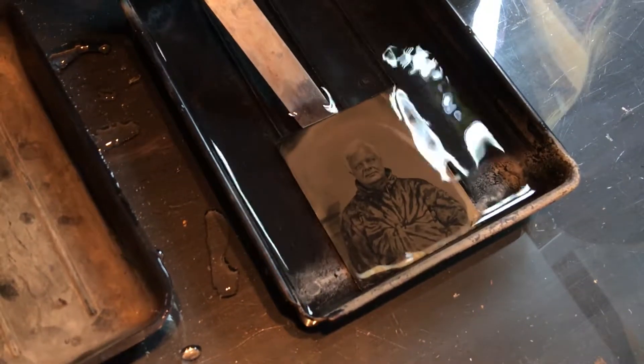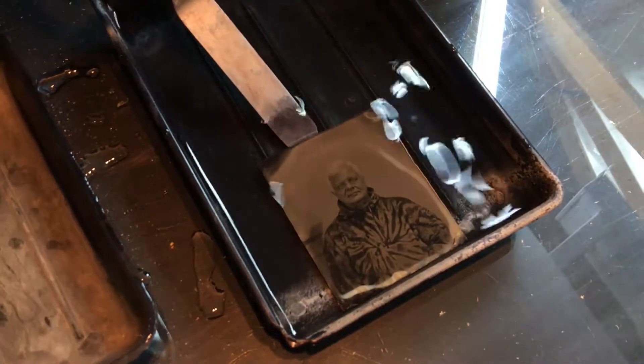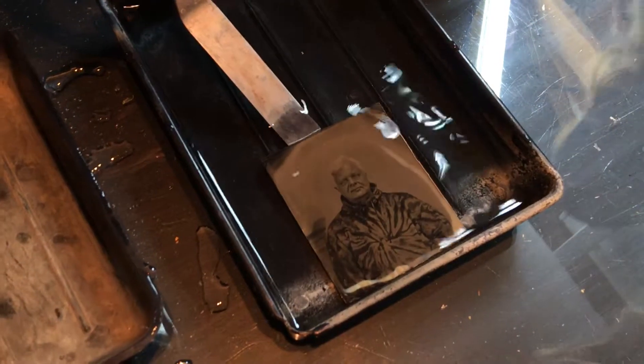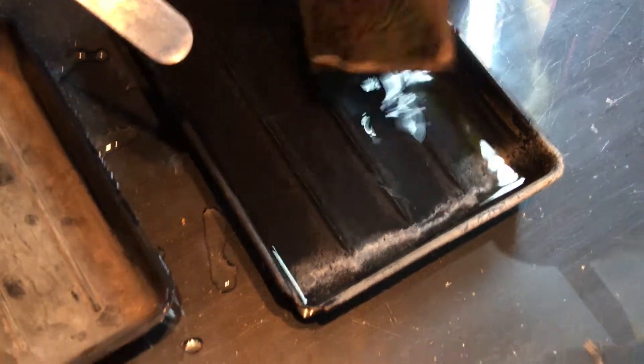The first thing I did for a week was just practice pouring plates — practice pouring with water and some Karo syrup just to learn how to do it, because it's very easy to spill. So here we go — I'm going to pull that out, shake off the extra, and we're going to stop the development there.